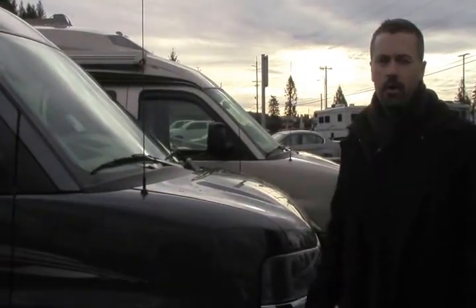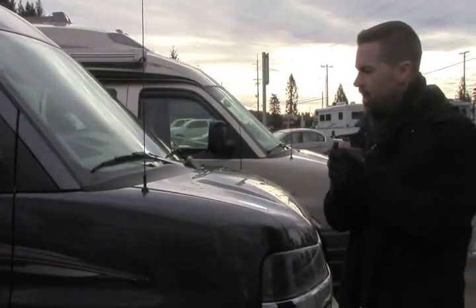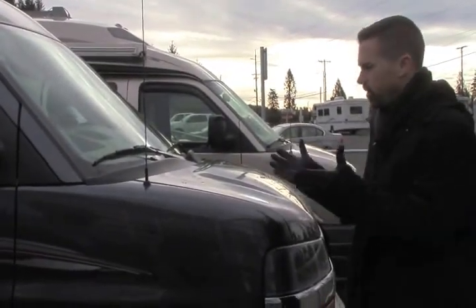Hey guys, Ben Maddox here at Johnson RV. We are enjoying some crisp, cool weather today. Would love for you to come out and enjoy it with us. And let's go for a drive in this beautiful guy.